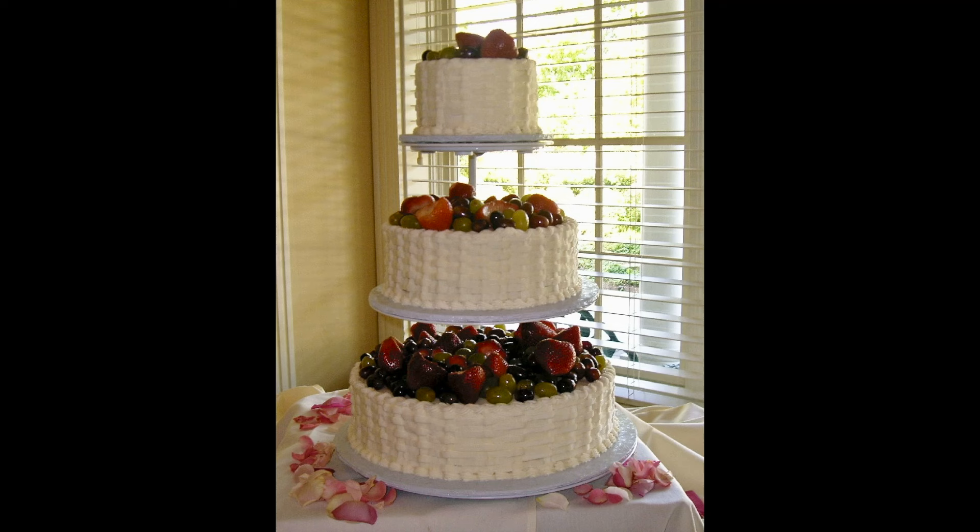Hey guys, today I thought I would show you how easy it is to basket weave a cake, just like this wedding cake I did. So, let's start.